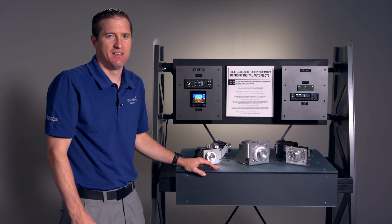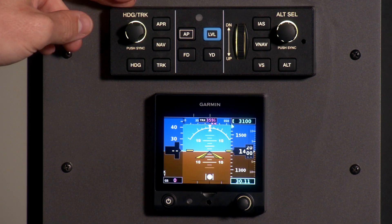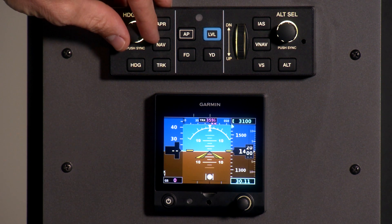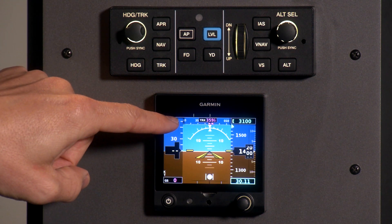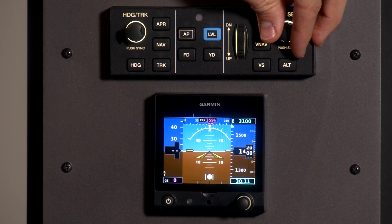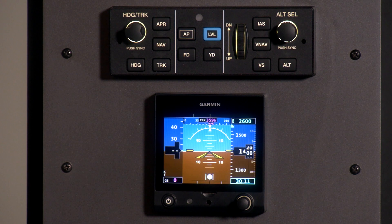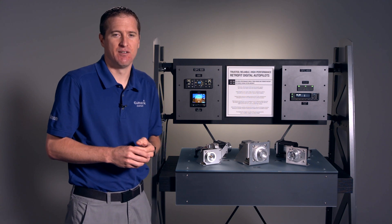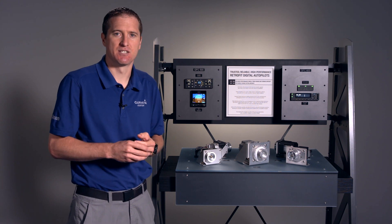The GFC 500 is an integrated system. On the mode controller, when you make heading changes you can see the heading and track displayed across the top. When I display altitude, you can see it changing on the G5. This integration is true with our G5s, our G3X Touch, and really any of Garmin's displays — the system talks together. An additional selling point of the GFC 500 is Garmin's continual effort to bring additional features that improve the customer experience.